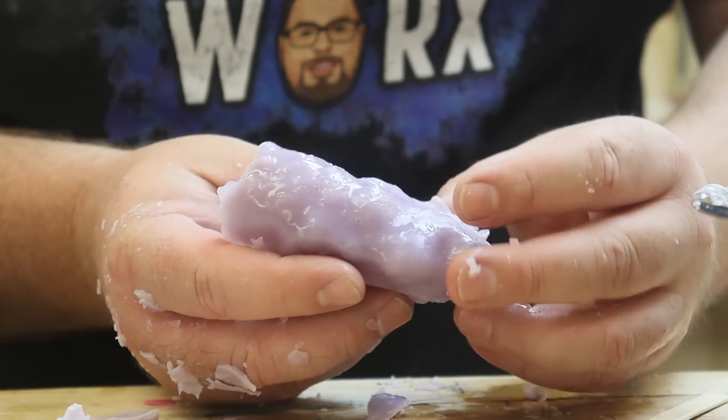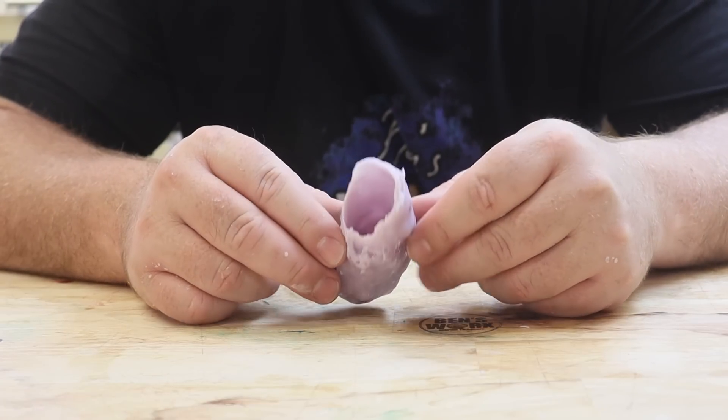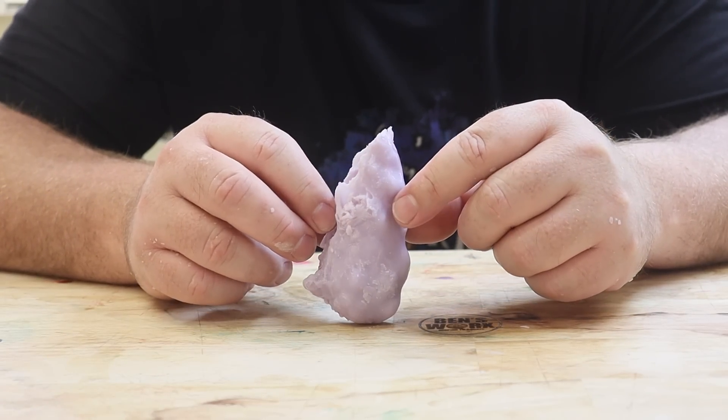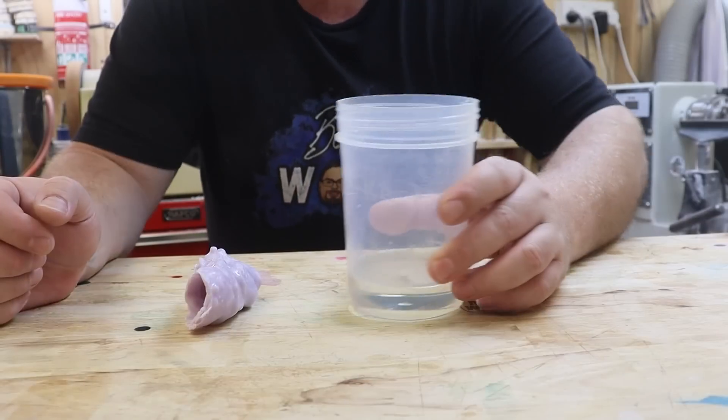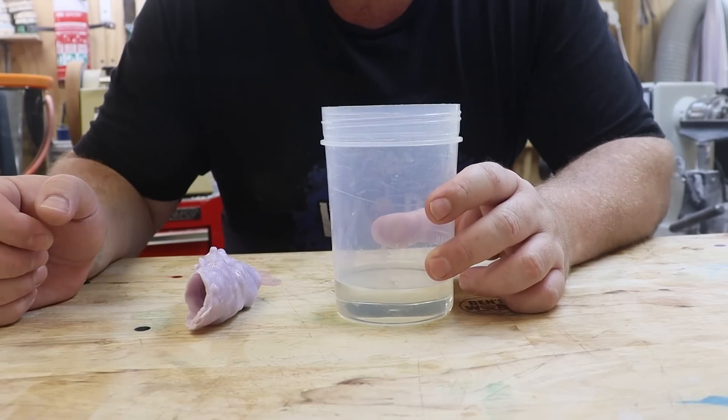There we go — I did it! Well, I don't think we're going to get this into any Madame Tussauds, but it's definitely good enough for one of my projects. My base layer is now all cured, so it's time to stick down the finger and pour on some more resin.